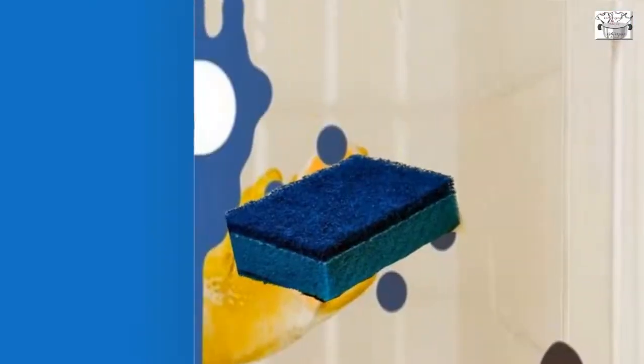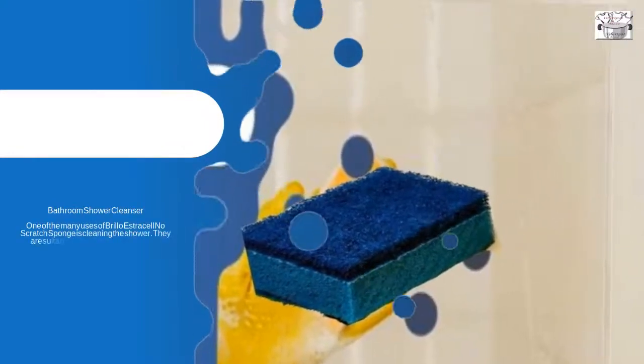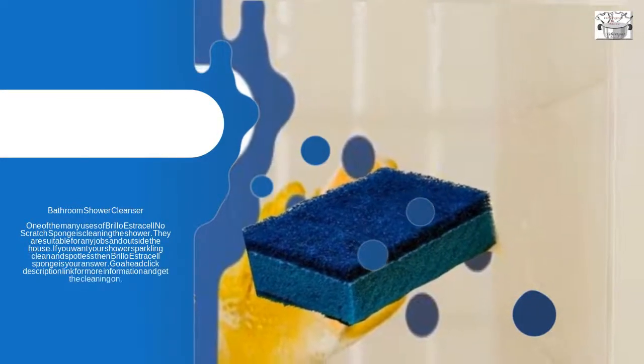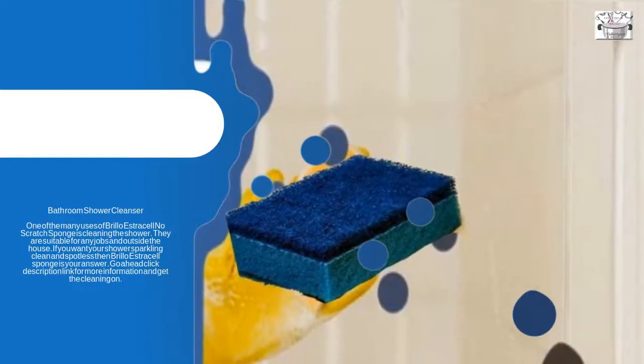One of the many uses of the Brillo Estracell No Scratch Sponge is cleaning the shower. They are suitable for any jobs in and outside the house. If you want your shower sparkle-clean and spotless, then Brillo Estracell Sponge is your answer. Click the description link for more information and get the cleaning on.